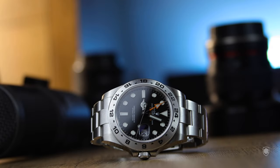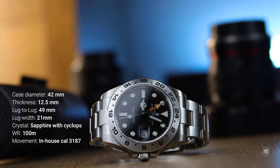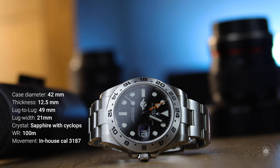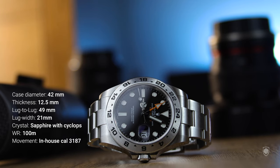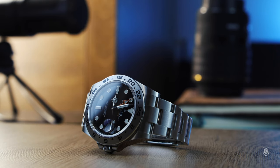The general specifications of the Explorer II are as follows: an Oystersteel case of 42mm with a 12.5mm height, a lug-to-lug of 49mm and a lug width of 21mm, the same as the newer Submariner. It features a sapphire crystal with non-reflective coating and a Cyclops lens, making the date very clear. Waterproofness is 100m despite a screw-down crown. The movement is the in-house caliber 3187 with a 48-hour power reserve, COSC and Rolex certified at ±2 seconds per day, and a GMT complication that sweeps once per 24 hours and communicates with the fixed bezel.